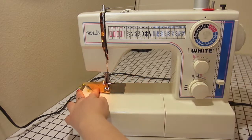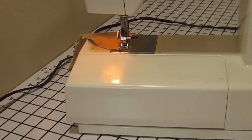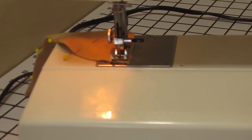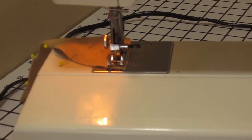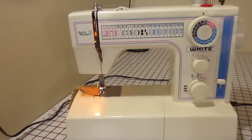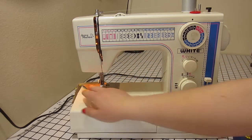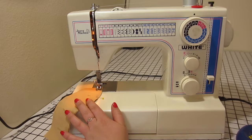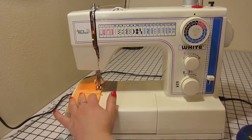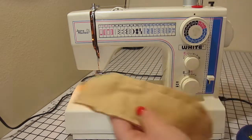When you get to the tip of your ear, do not sew off the edge. Get about one quarter of an inch away from the edge and make sure that your sewing machine needle is down into the fabric. Once the needle is down, lift the presser foot and pivot the fabric around the needle so that we can continue sewing back up the other side of the ear. When you get to the end, back up a few stitches and then continue sewing forward off the edge of the fabric.